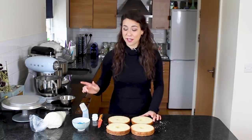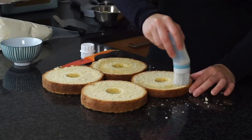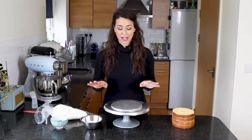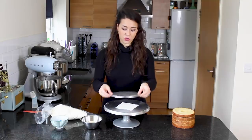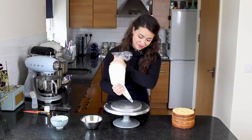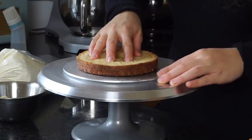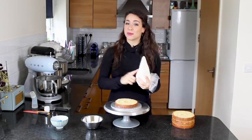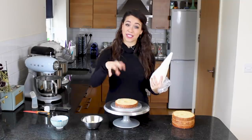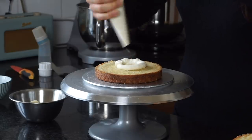Just before filling with buttercream, I'm going to soak the cakes with my simple vanilla syrup. I've got my turntable with a little wet cloth to stop the cake board sliding, and a little buttercream to anchor the cake. I'll place the first layer and press it down securely. Then using my Swiss meringue buttercream, I'm going to pipe a layer while avoiding the center where the chocolates will go — starting with a ring around the center to make it easier.